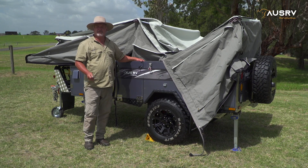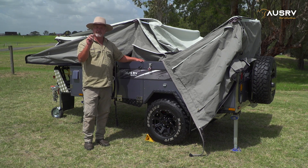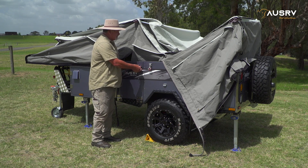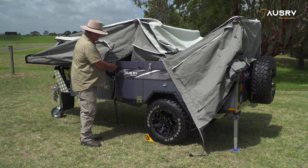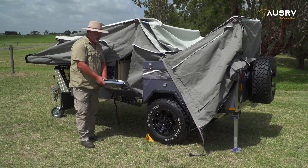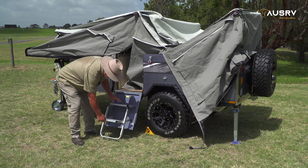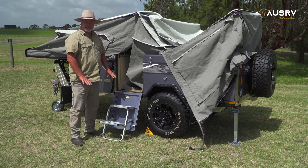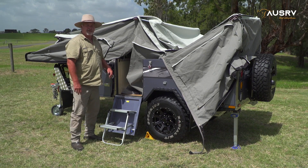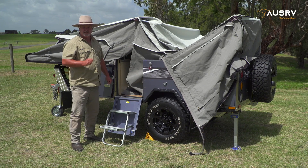To open the door, you'll need to get the keys out and find the largest key that comes with the camper. It has a recessed triangle in the end — place that in the lock and turn it counterclockwise. That'll release your door; then simply put the step down. There's an adjustment bar at the bottom of the step, but in this case we don't need it. Now we can pop inside and put up the main tent, but first I'll show you which poles you'll need.